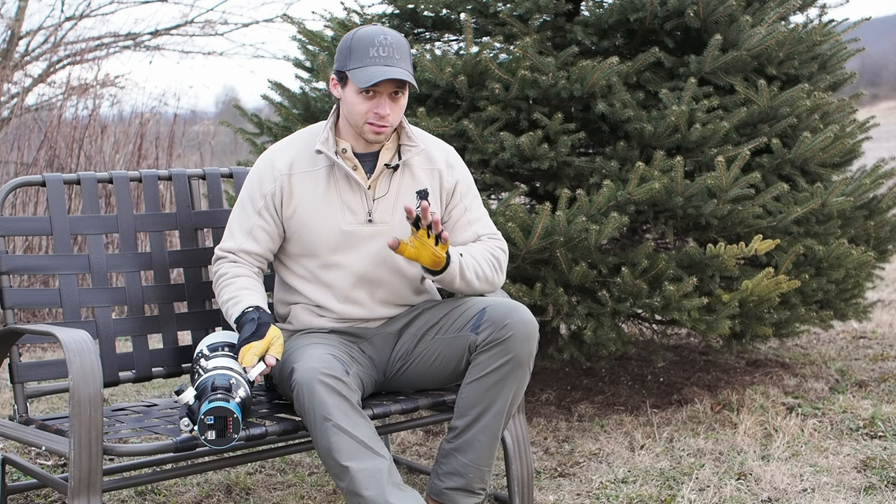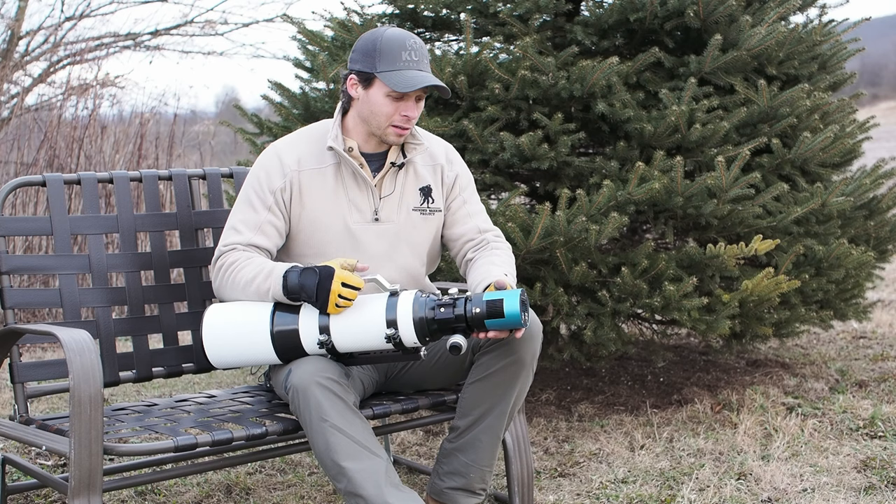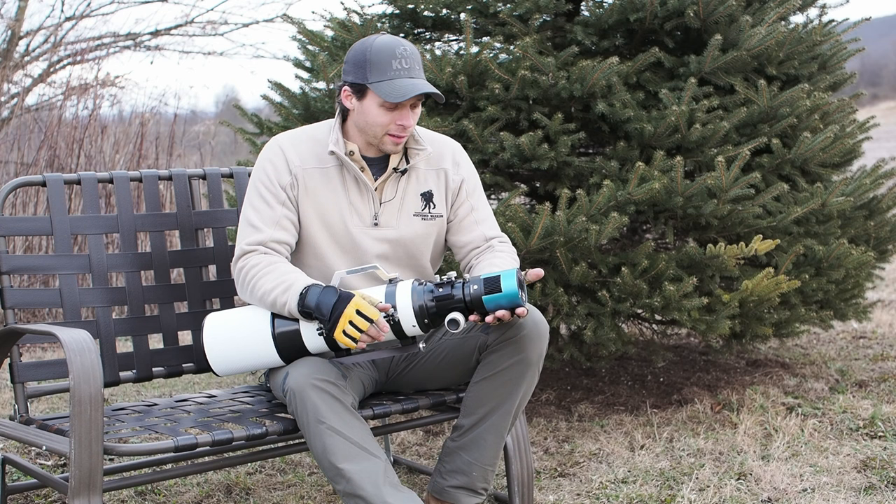Astrophotography is difficult, especially for those of you that are just getting into it. There's a huge myriad of new types of pieces of gear that you've probably never heard of, and the selection is sometimes kind of daunting.